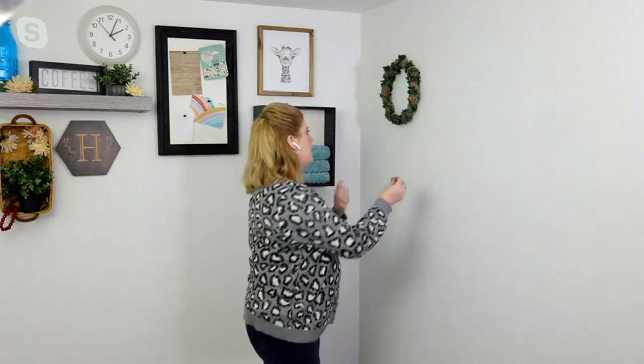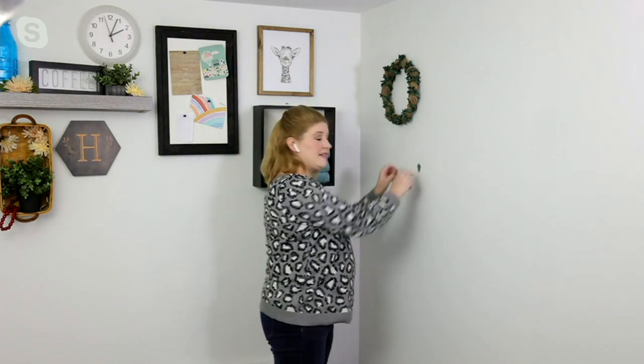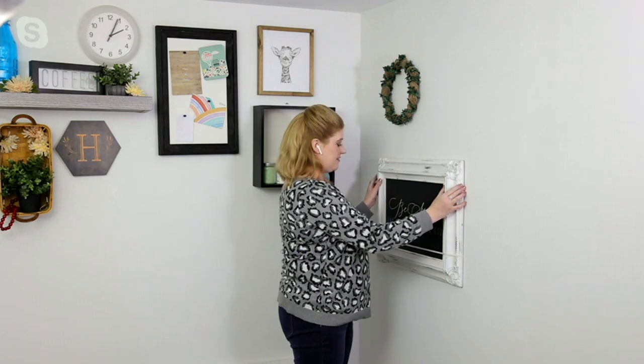It really glides on there very easily. The only difference with the 40-pound is that it just has that one hook on the bottom, but you're holding so much more weight. All you're doing is coming up to your drywall wall, finding where you want to place it, and pressing it in with the thumb or palm of your hand. We're hanging anything that really speaks to our family and lifestyle.